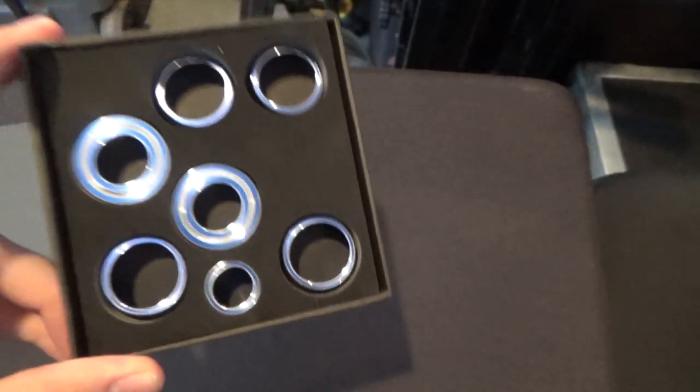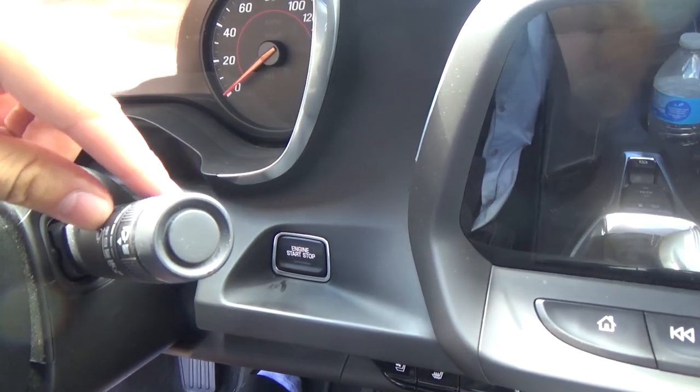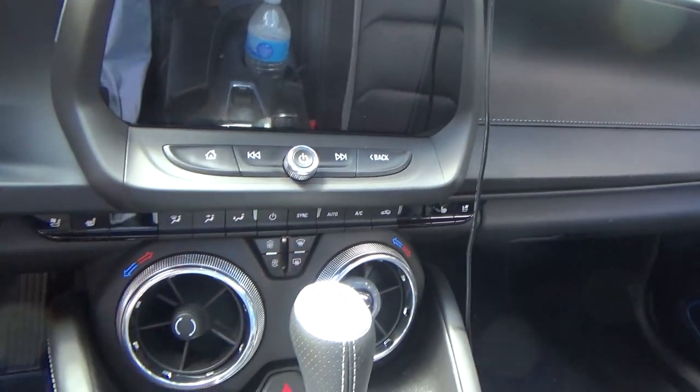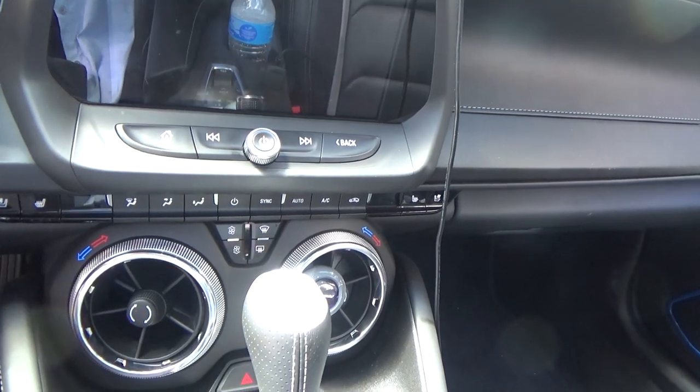I'll show you guys how to install them. These will cover up your wiper blade switch right here, return signal switch, your AC knobs and vent knobs, and pretty much just the main knobs in your car.